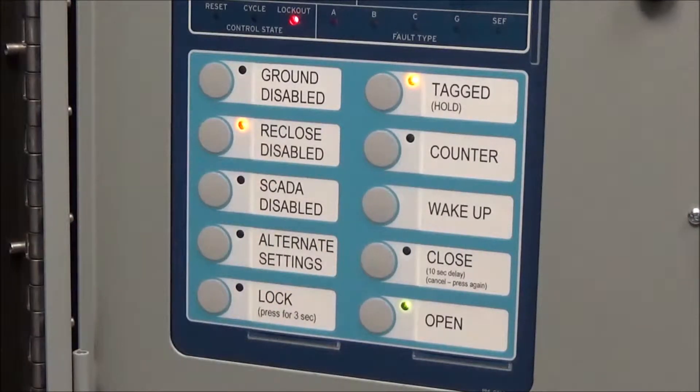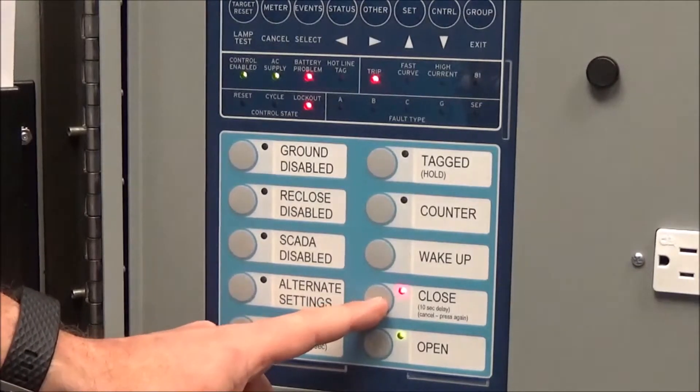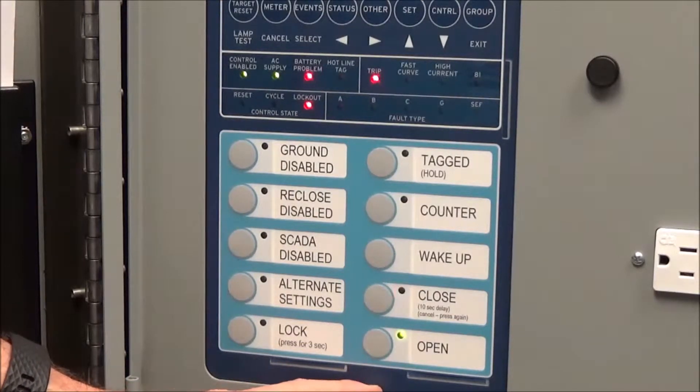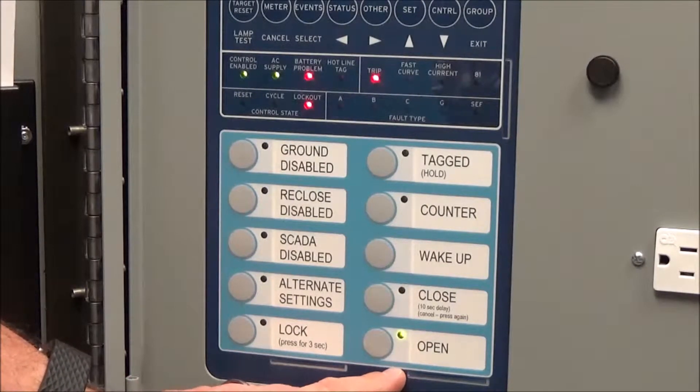We've only been talking about closing and opening from the recloser controller, but there's also the yellow handle on the recloser head — that is the lockout handle for opening it. If that yellow handle is pulled down and somebody manually locks out the recloser, it will open the recloser and we would see that on the recloser controller.